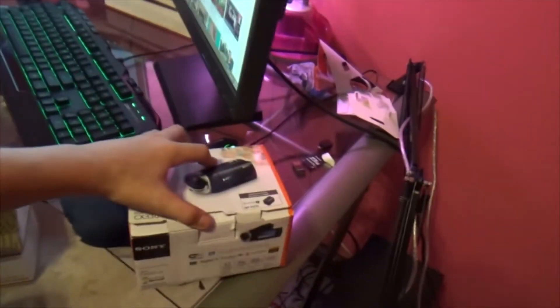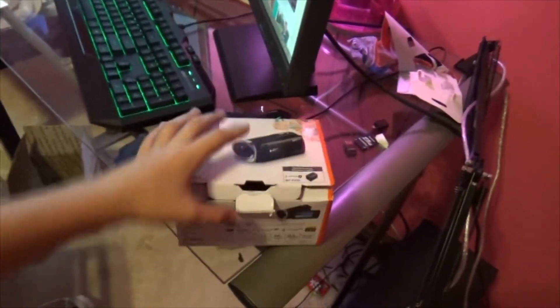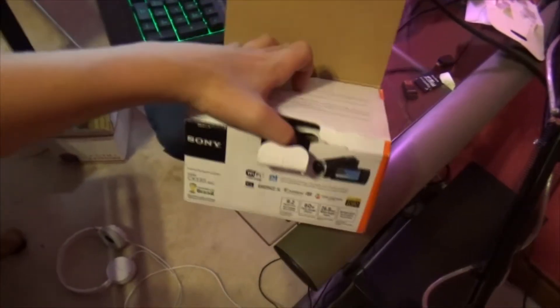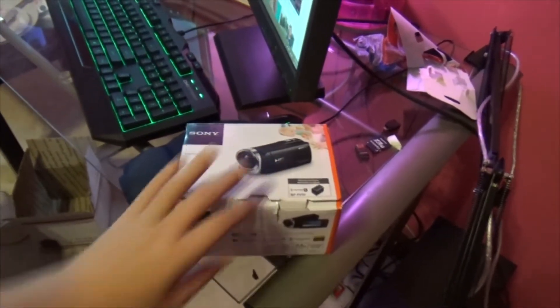I unboxed it and everything. Well, I didn't do a video, but I unboxed it. There's nothing in it because I'm currently recording on it. So if you guys want to know what the CX 330 looks like, this is what it looks like.